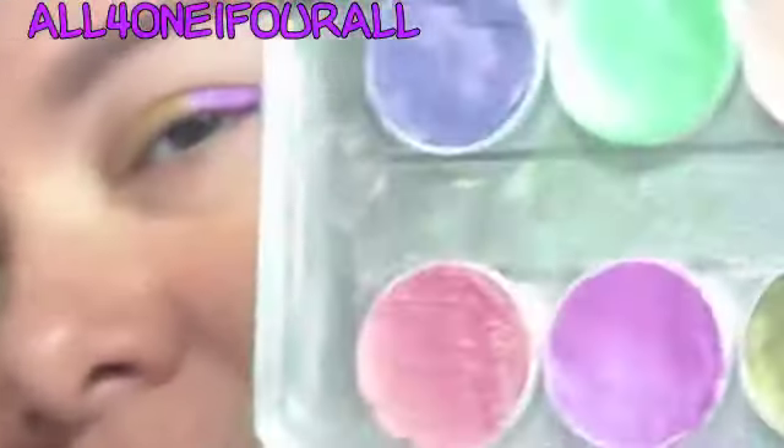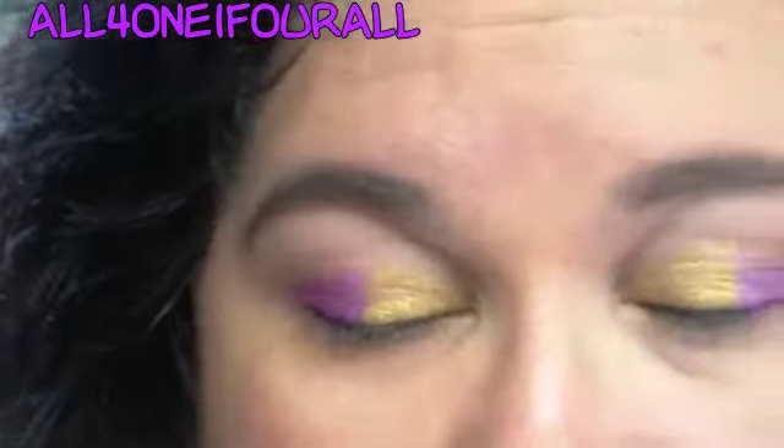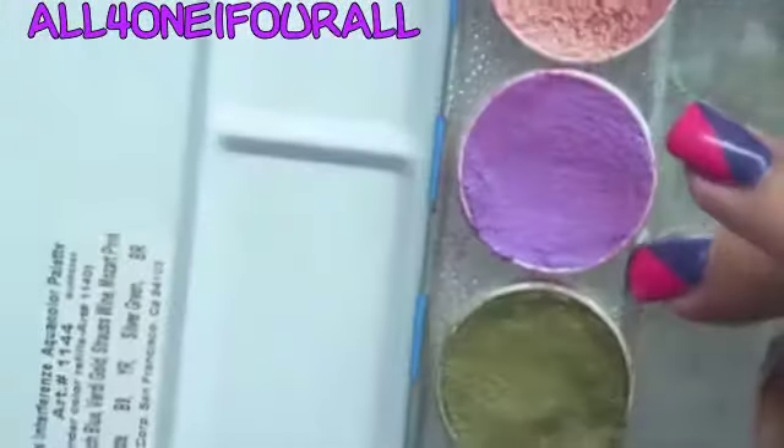What I did was I used my Cryolin — this is the interference palette — the aqua color, I used the gold, and I used this gorgeous pinkish blue-purple color. It's called Strauss Wine. I'm not sure if they're German or something.